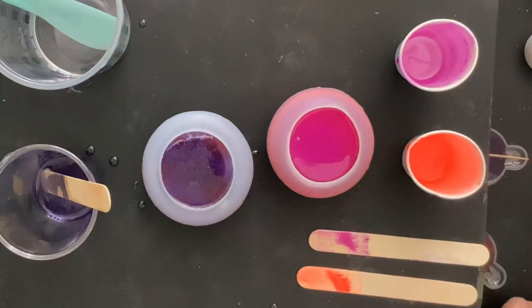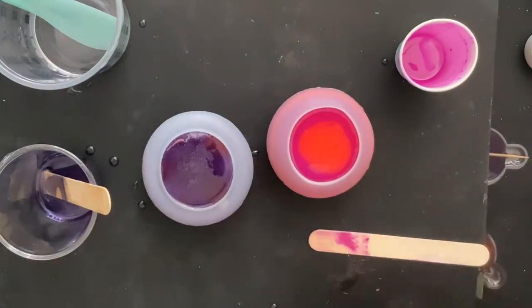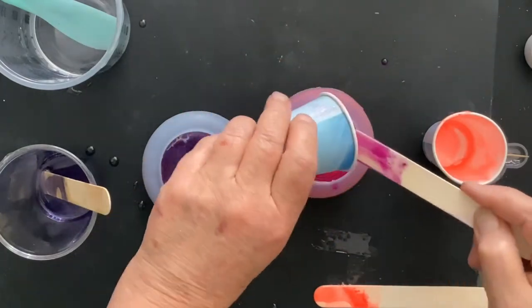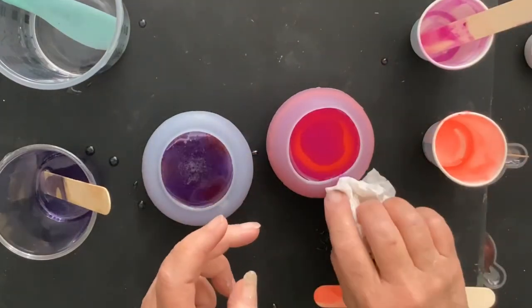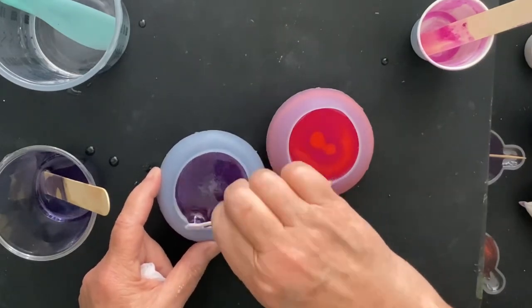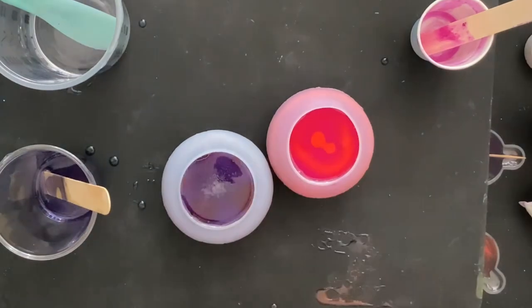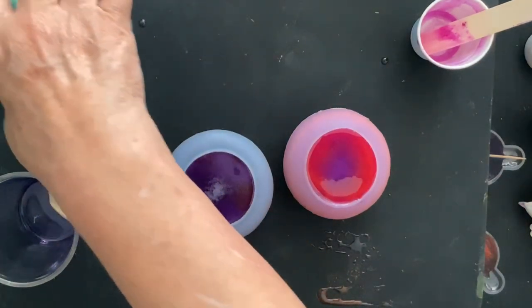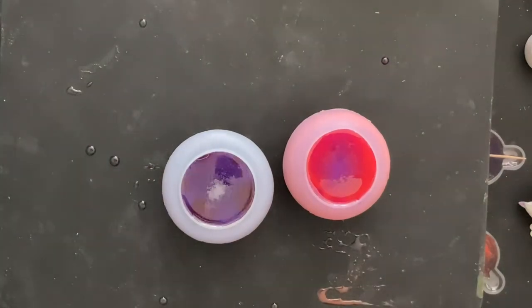After I get these filled up, then I'm going to clean up my mess. I forgot I had that air bubble — I had to get that air bubble out. So I got that air bubble out, cleaned up my mess, covered them, and let them cure.